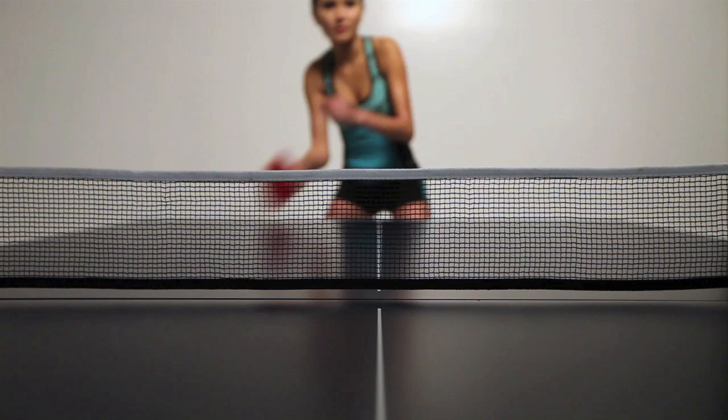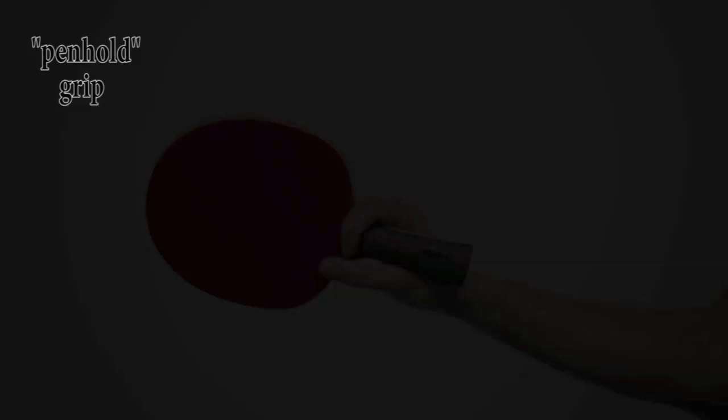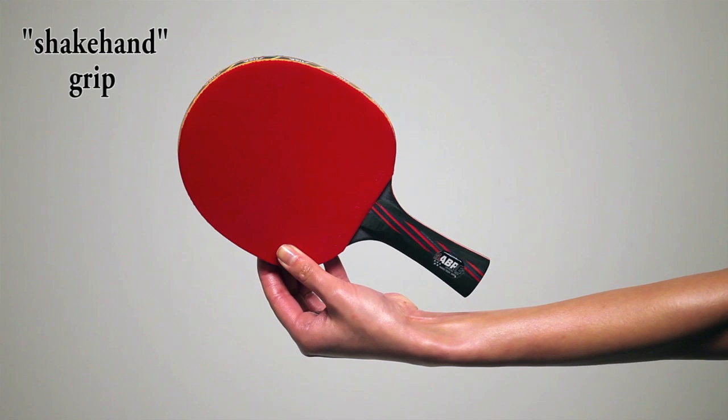The two main grips are the pen hold grip, which is used mainly by the Chinese, Japanese, and Korean players, and the shake hand grip. The shake hand grip is used by the majority of players in the Western world, and has the advantage of being easy to use for both the backhand and the forehand.